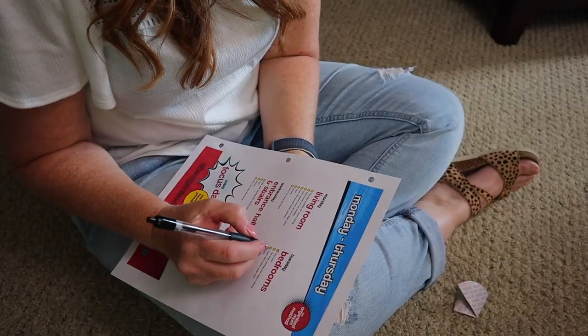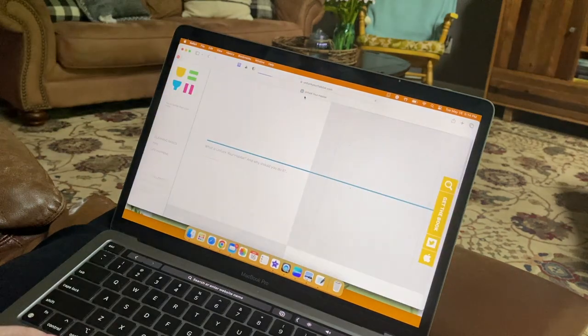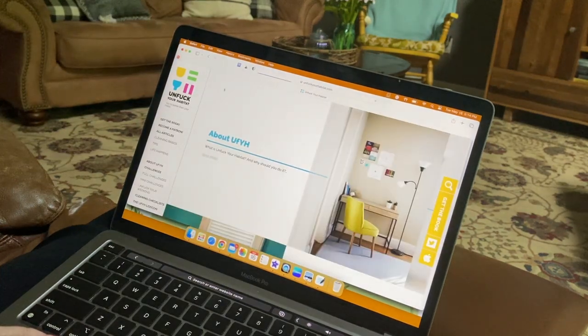After reviewing a ton of cleaning routines, I have figured out that even the busiest moms need to be doing this one thing. Today we are going to be talking about the when and how to do a quick home reset. Let's jump in.